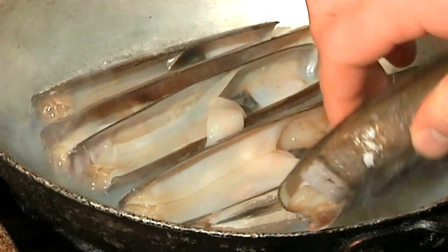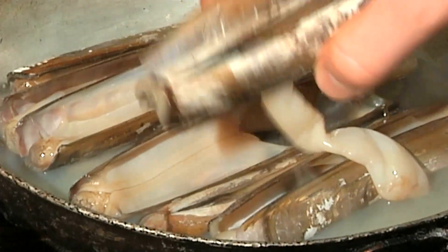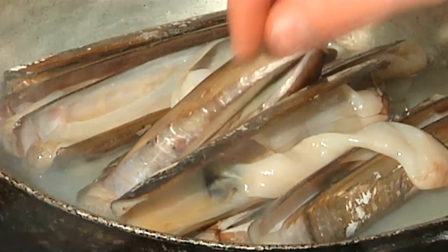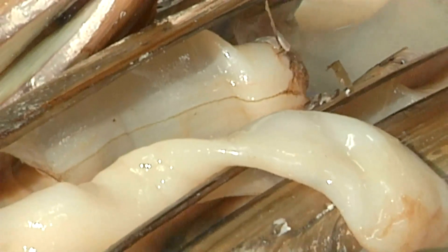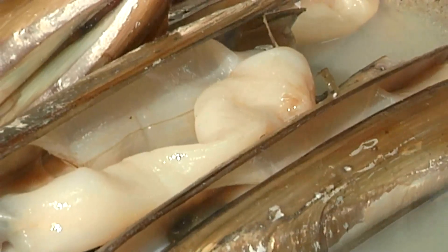At first these things look kind of intimidating, but if you know how to work with them, they're fun to cook with. Usually what I do to make it a little easier to work with — and this is one of the few times I'll say this in the business — I like to put them in the freezer for a little while just so that they open up a little bit and become a little more tender.